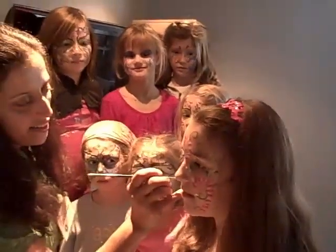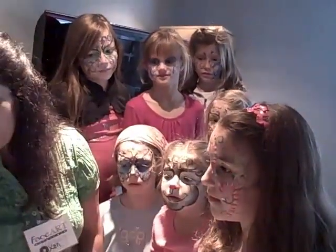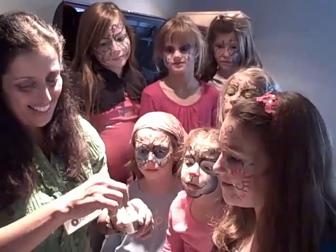And we'll add some sparkles. Thanks Sabrina. Do you want white sparkles? Yes please. Excellent.